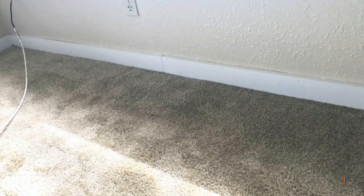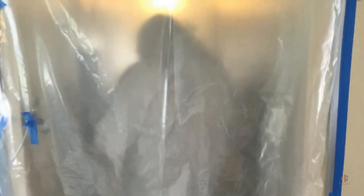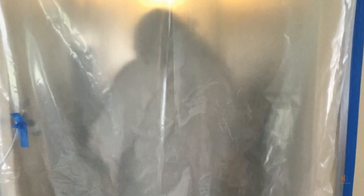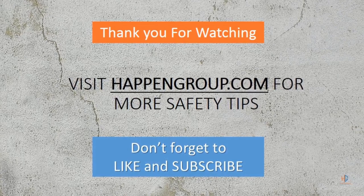This will remove any construction debris. The last thing you want to do in a mold remediation is to sanitize the area and then remove your containment. As always, thank you guys for watching — feel free to subscribe and hit like for this video.